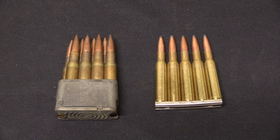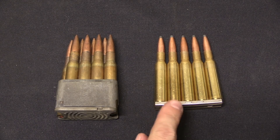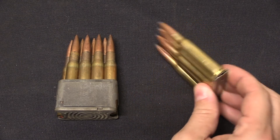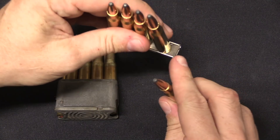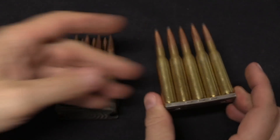As you can see from our two examples here, clips do not have springs to push the cartridges around. They may have small springs to put tension on the cartridges to hold them in place — as does the traditional typical Mauser clip; you can see the spring right there — but there's nothing that will actually push a cartridge in this.